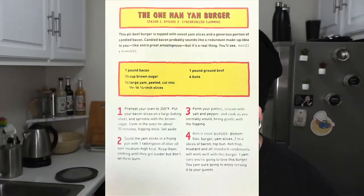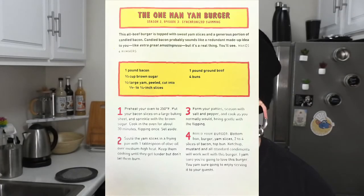Hi guys, welcome to the next Bob's Burgers Burger of the Day recipe. No eyebrows — this might just be a thing, this is actually how I look all the time. We're doing the One Man Yam Burger. This is from Season 2, Episode 3, Synchronized Swimming.